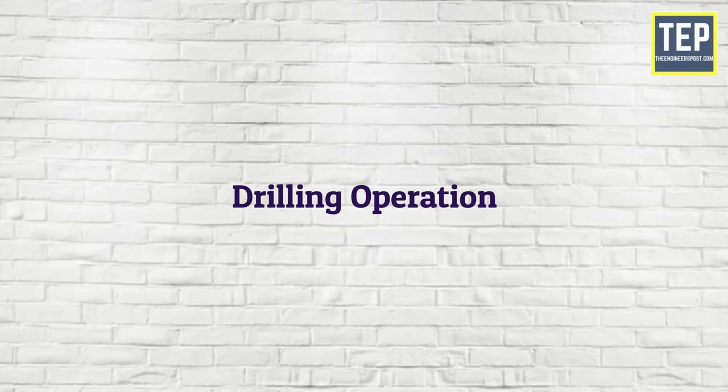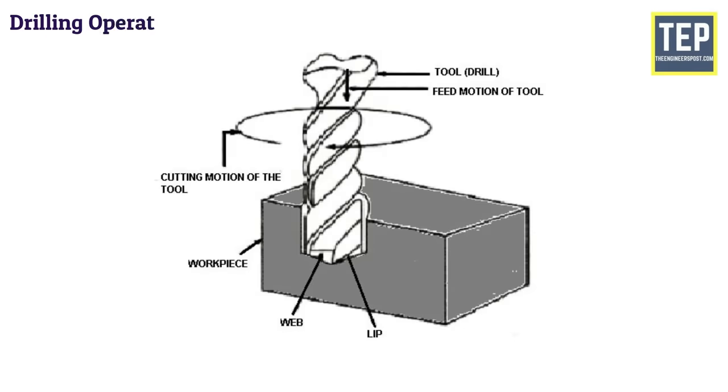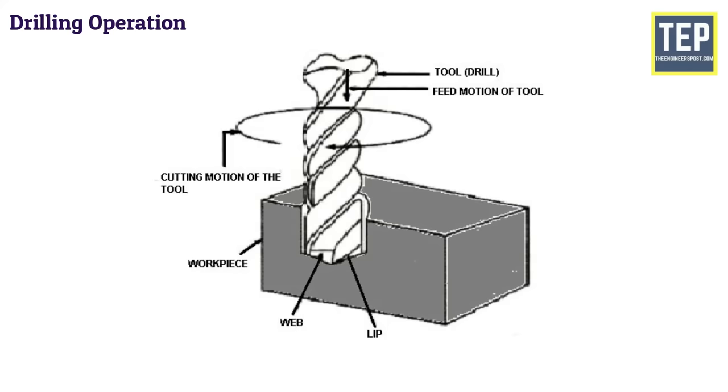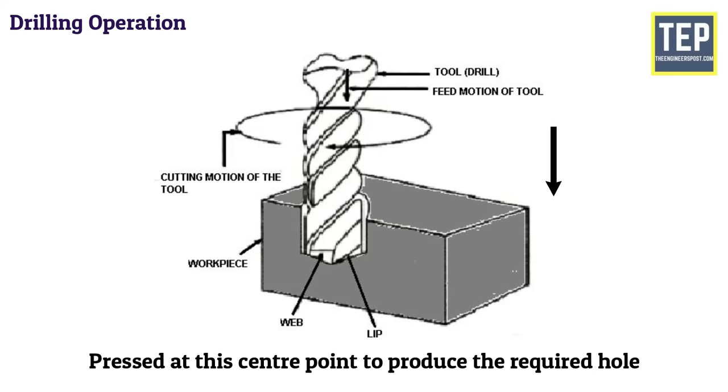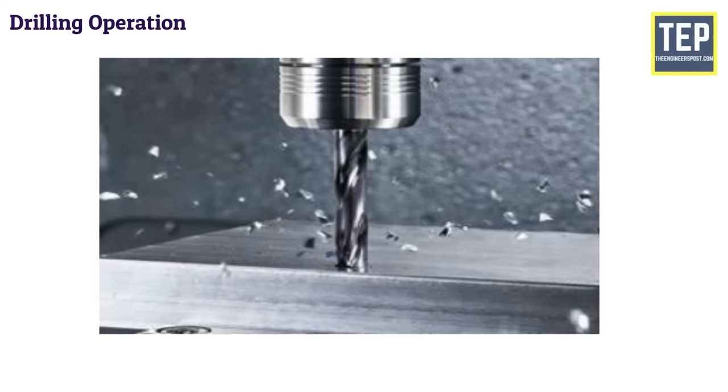Drilling is the operation of producing a cylindrical hole by removing metal from the rotating edge of a cutting tool called the drill. It is one of the simplest methods of producing a hole. The center of the hole is located on the workpiece by drawing two lines, and then the drill point is pressed at this center point to produce the required hole. The internal surface of the hole generated by drilling becomes rough, and the hole is always slightly oversized due to the vibration of the spindle and the drill.